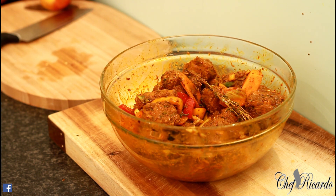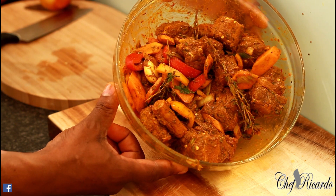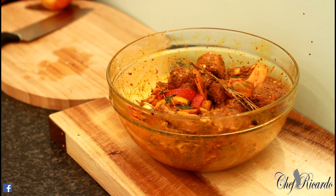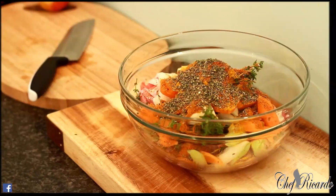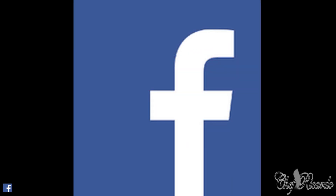Beautiful recipe, guys! Thank you so much for watching the show — we've got a lot more recipes, a lot more ideas coming. Curry oxtail from Chef Ricardo today — more ideas, more tips, more things coming very soon. Don't go anywhere, stay tuned, and thank you so much. Follow me on Twitter, Instagram, Facebook, and Google Plus. We currently have 50% off on my cookbook and we have already sold 25,000 copies worldwide. My best book is coming very soon, so look forward to my new cookbook — and this curry oxtail will be in my new cookbook. Thank you so much guys, we love you all, see you next time. Bye bye.